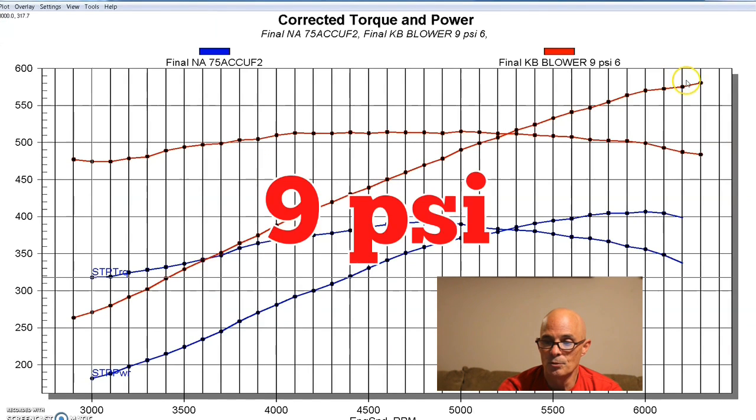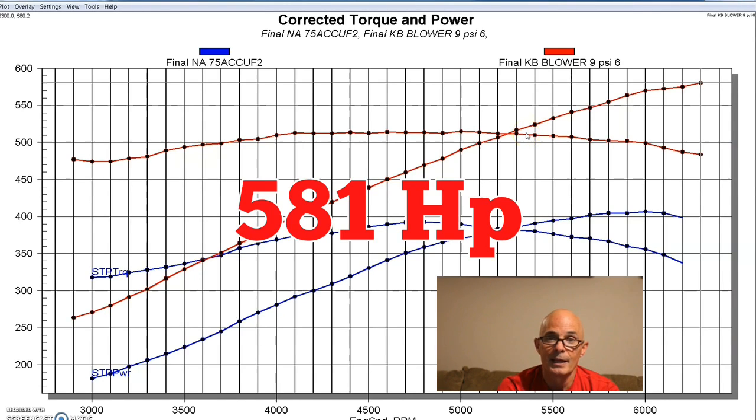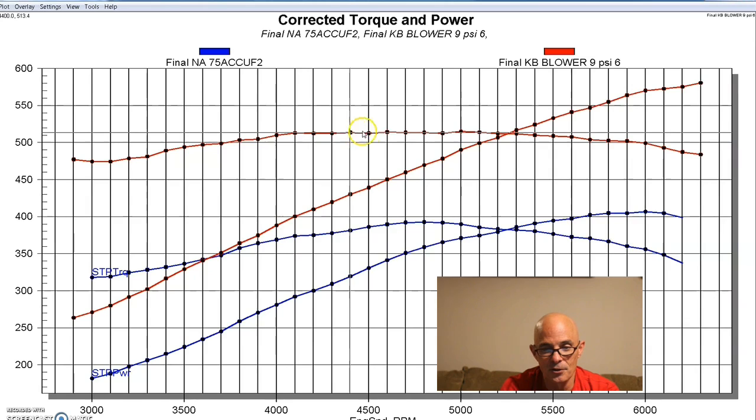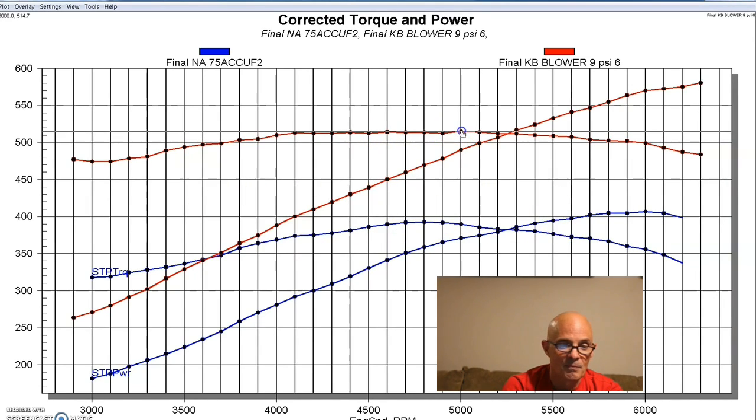We ran it at nine pounds of boost. Our Kenny Bell supercharger improved power output to 580 horsepower. The torque curve is really more of a torque plateau — nice and flat, sitting right around 513-514 foot-pounds across the RPM range. As you can see, these things make a nice flat torque curve and this combination made plenty of power.